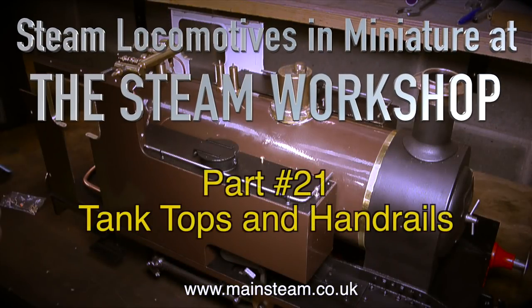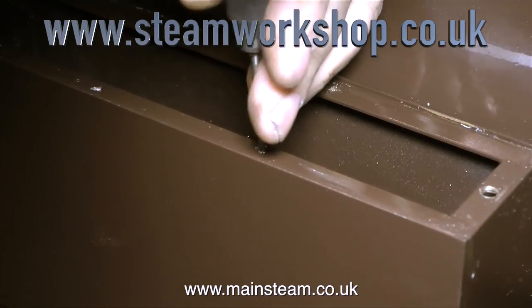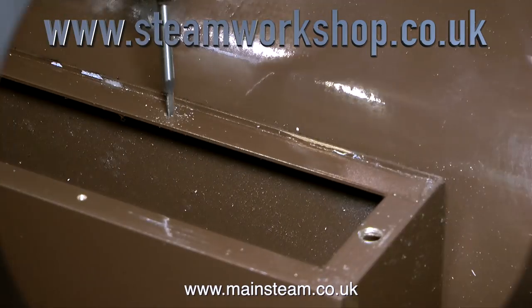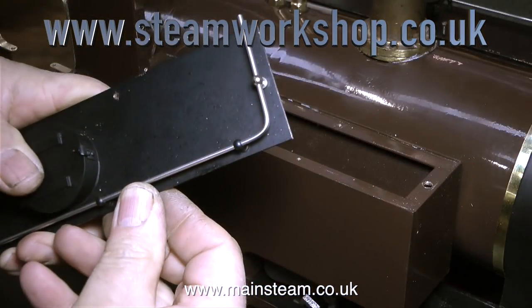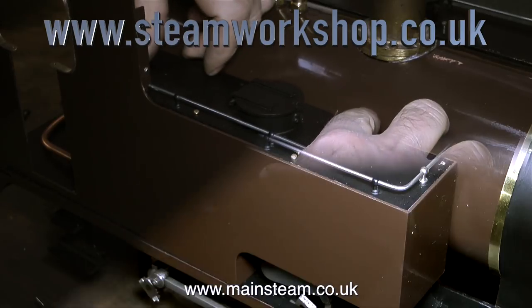Steam locomotives in miniature at the steam workshop, part 21: tank tops and handrails. The first part of the job is to refit the tank tops, but before doing that I'm using an 8BA tap to just make sure that none of these holes are blocked up with paint. This part of the rebuild seemed quite simple, and indeed it is relative to some of the other jobs.